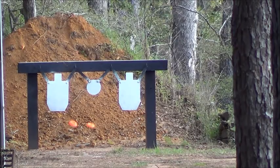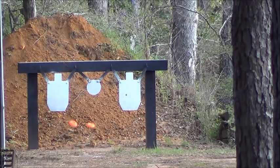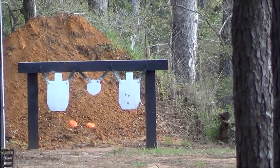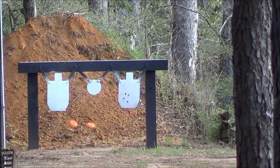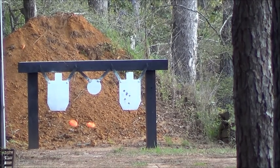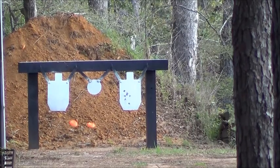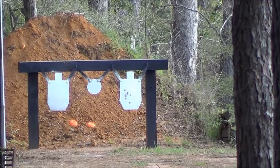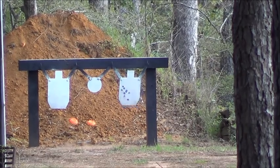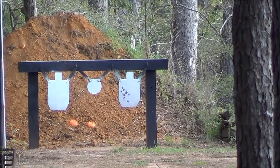All right, guy on the right. This is the Monarch. I'm going to be holding low, left and right center. Holding the same spot. This is a good CMC trigger, good scope. I'm taking my time. All right, let's flip over to the guy on the left.